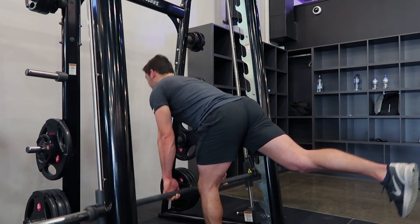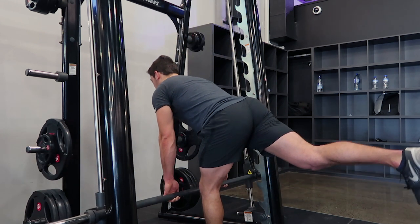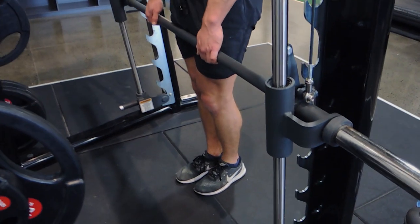Come over as far as you can, keep the back flat, and then you're coming up and squeezing the glutes. Showing again on this side — foot goes all the way back, coming up and squeezing the glutes. Stay as square as possible during the movement.